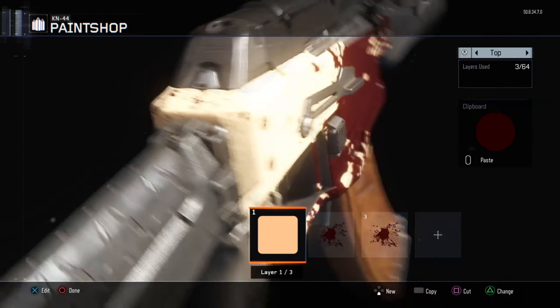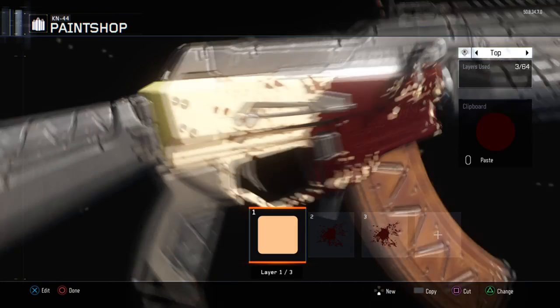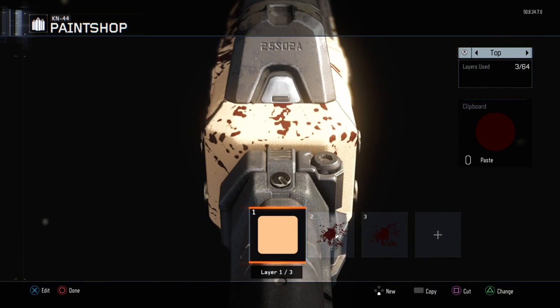Hello guys, this is Bredsen and today I'm bringing you another paint shop tutorial. This time it's the Juggernaut for the KN44 automatic rifle.